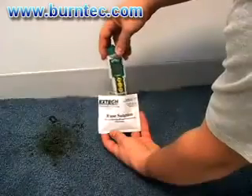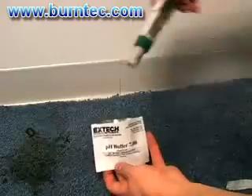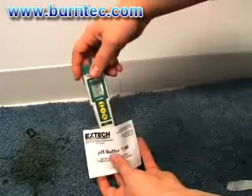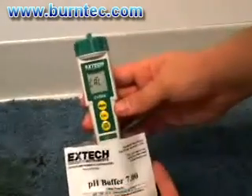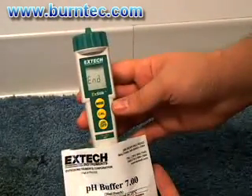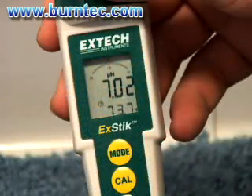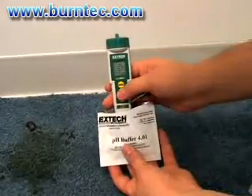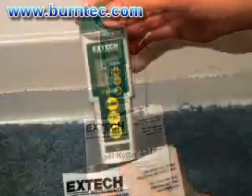Rinse the electrode in water and then calibrate the meter in pH 7 buffer solution and press the CAL button. The CAL display will appear and the reading will flash for a few seconds to stabilize. When calibration is completed, the end will appear along with the buffer reading. If necessary, a second or third point calibration can be made using buffers 4 and 10 by simply repeating Step 1.